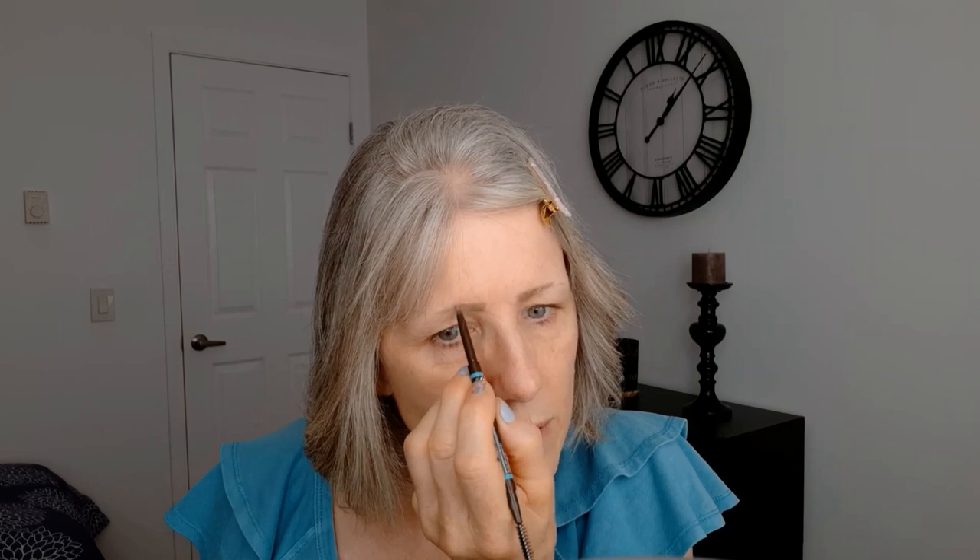You know how it is — you've got to find one that matches well with your skin tone and with your original hair. This one is pretty close to what my hair looks like, so I can't complain. It's a good pencil.